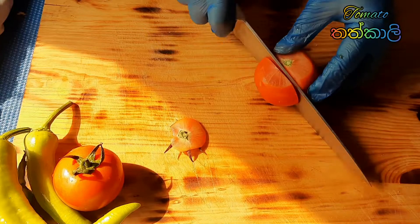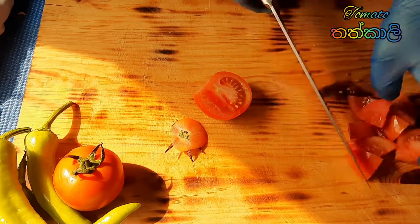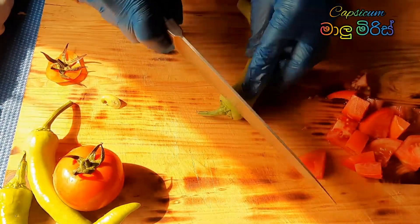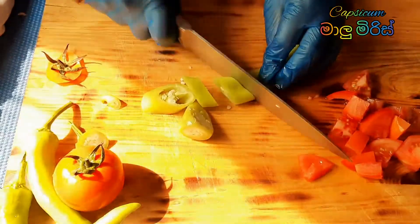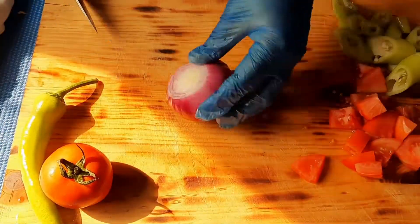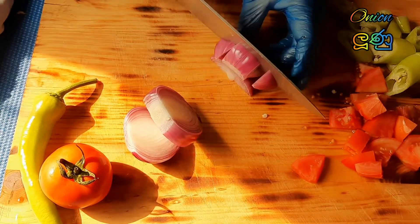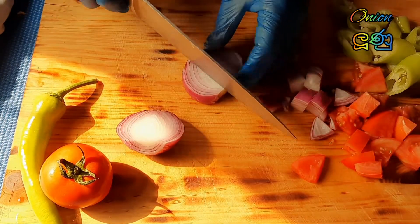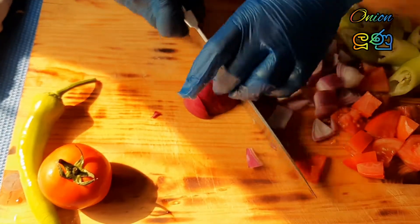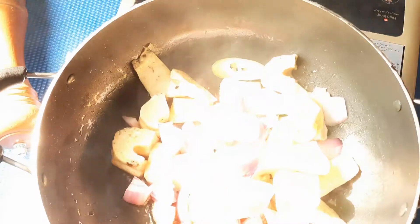Then I am going to add the vegetables. First I get a tomato and cut it into box pieces, then capsicum also. Then one onion, cut the same way into box pieces. Now we have to add all of them together with the egg.